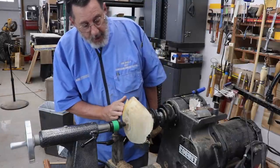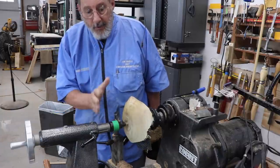I'll sand it, put some finish on it, and show you the finished bowl.